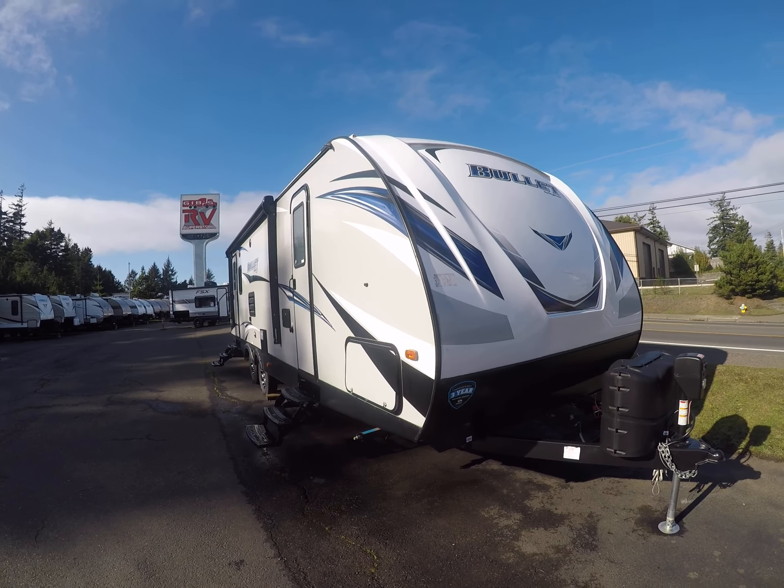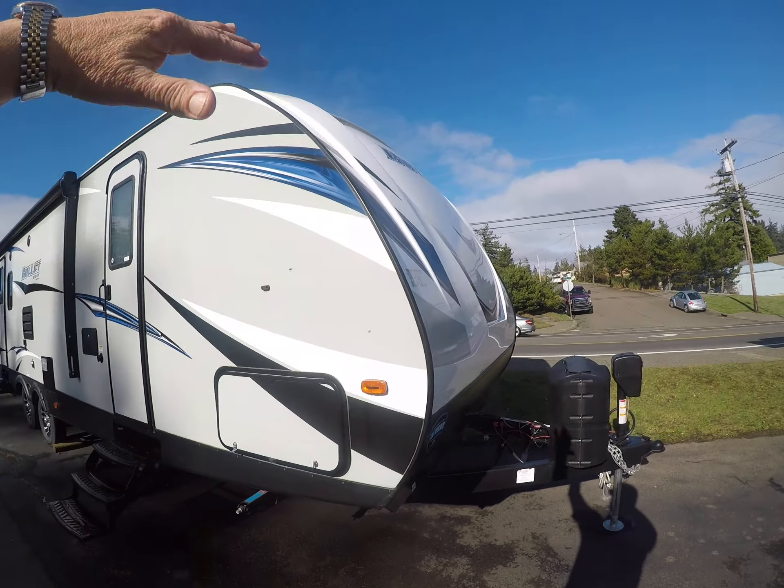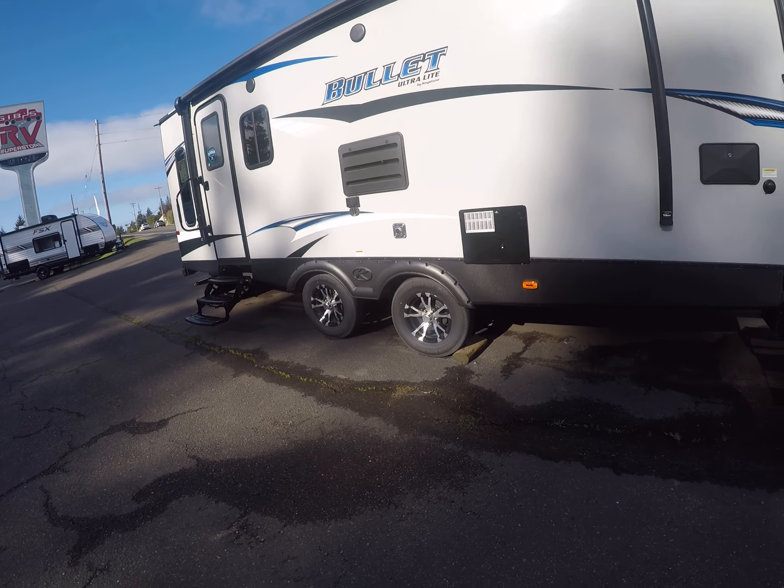Traditionally in the past, something like this size, you'd need a three-quarter ton truck to tow it down the road. But thanks to the aerodynamic design, the split axles, and lightweight construction, this thing tows like a dream.